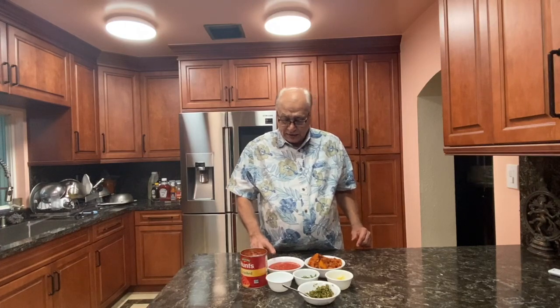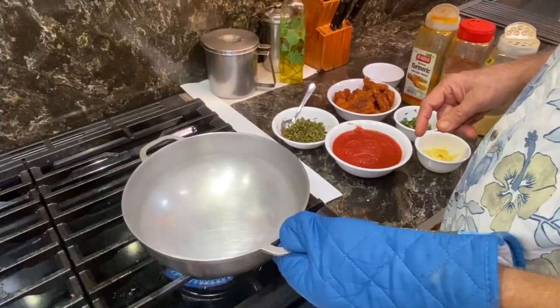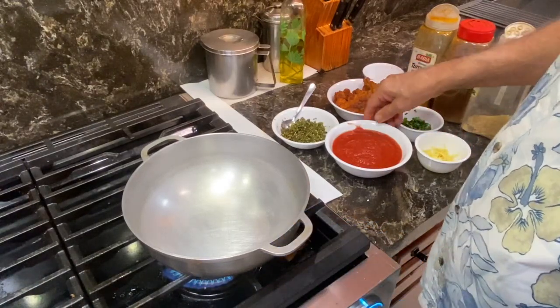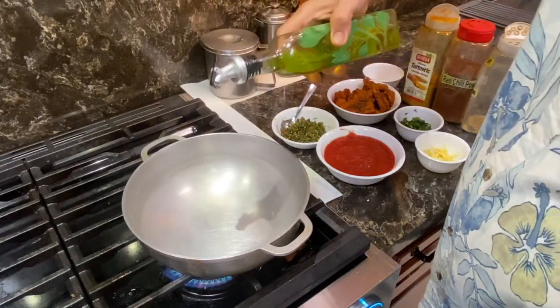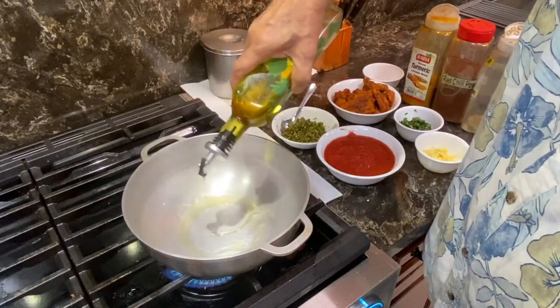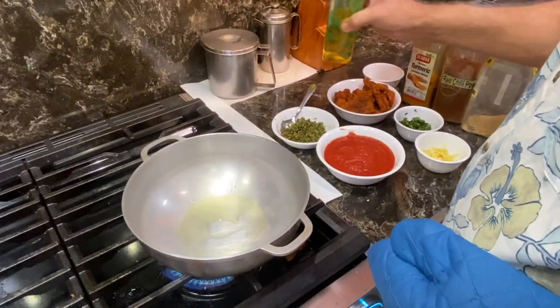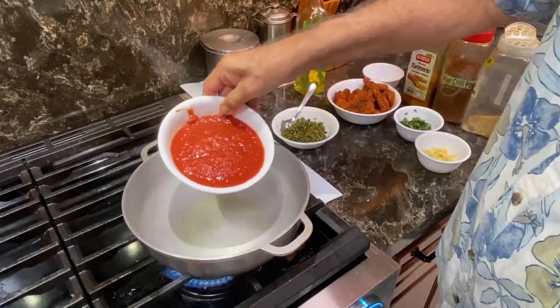This tomato sauce is half a can of crushed tomato. Now the next step is we are going to make the sauce. For that, first we had to put some oil in a preheated pan. To that we will add the crushed tomato.